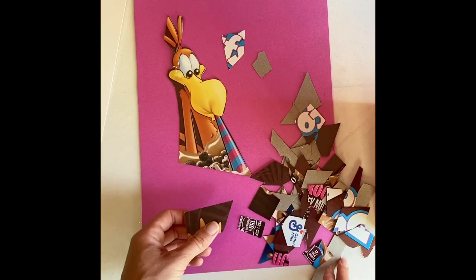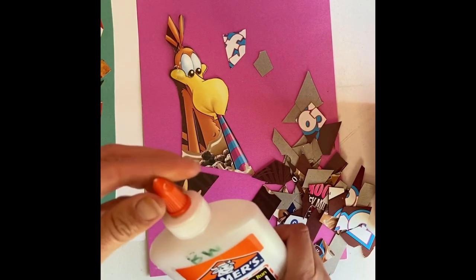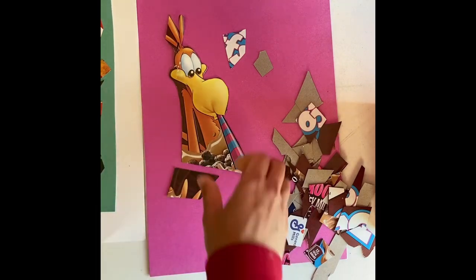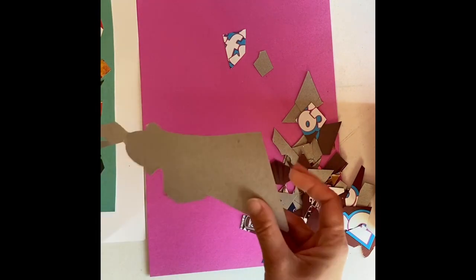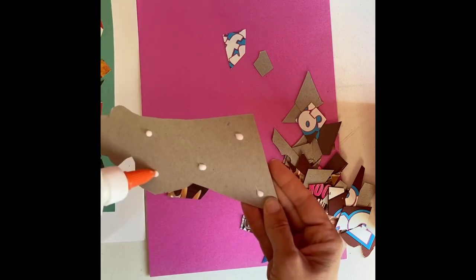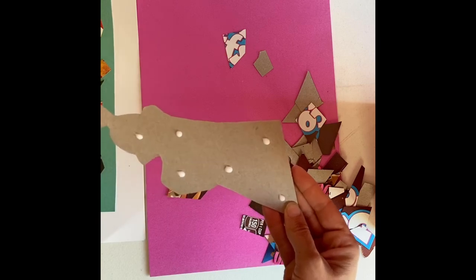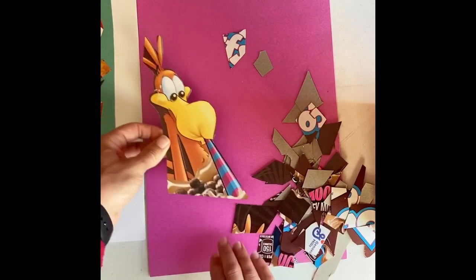Now, what I'm going to do next is I'm going to decide my arrangement, and I'm going to sort of just work as I go. I decided to leave the bird together — I'm going to emphasize him. He's going to be my emphasis because he's bigger and he's fully assembled. So I'm just going to put a few dots on the back and find a spot on my paper for him to sort of hang out.